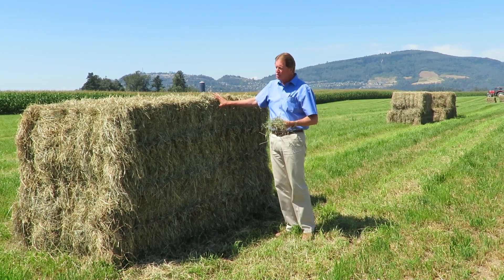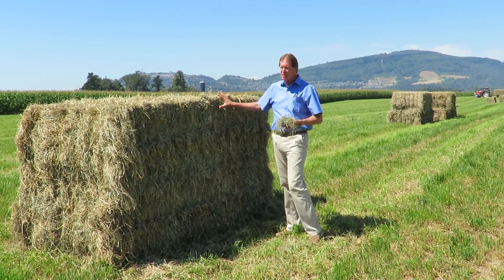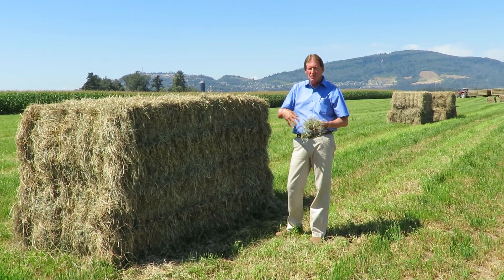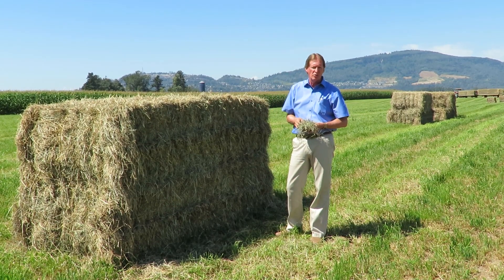Big bales are good as long as they're dry enough. If you can't get them dry enough, don't think twice — round bale them, put all the knives in, cut it up, and you'll never run into those issues.